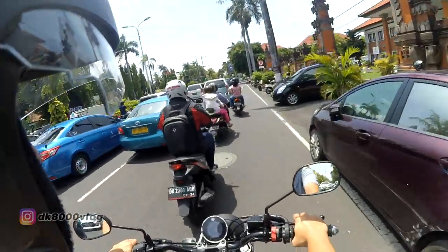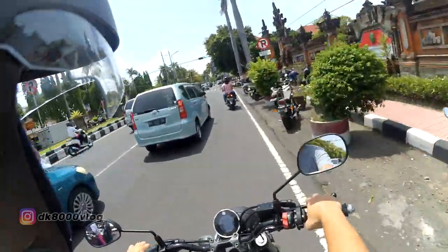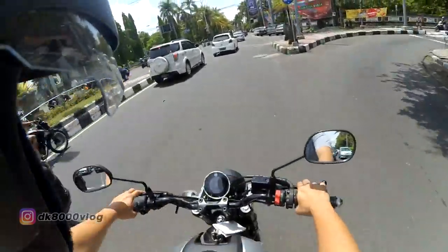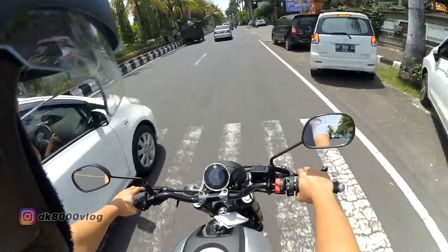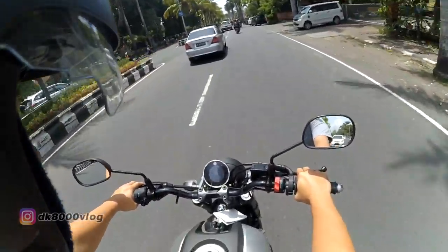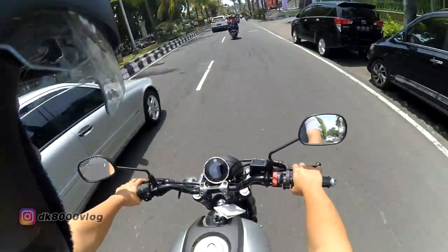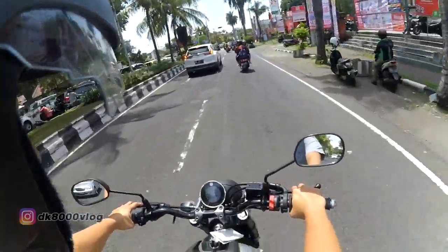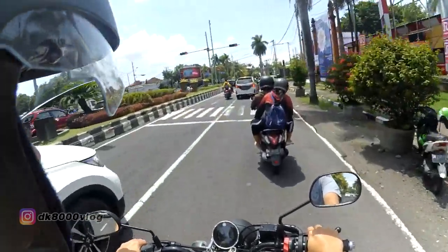Kita lihat sedikit dari sisi speedometer. Speedometernya ini bagus banget. Dia pakai negative LCD. Jadinya latar belakangnya hitam, tulisannya yang berwarna. Angkanya cukup, tidak terlalu kecil, tidak terlalu besar. Jadi pada saat mau mendirik, langsung kelihatan angkanya.